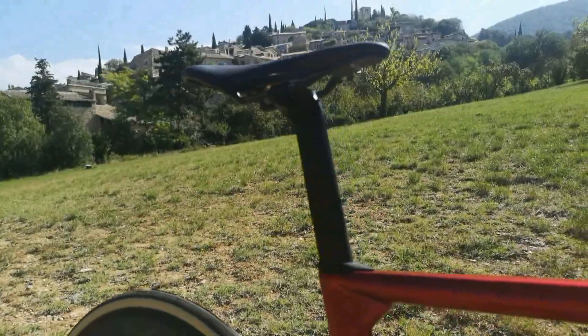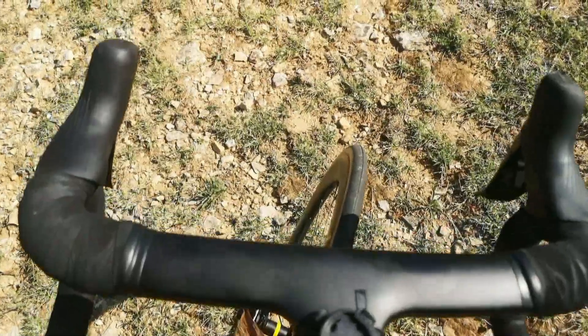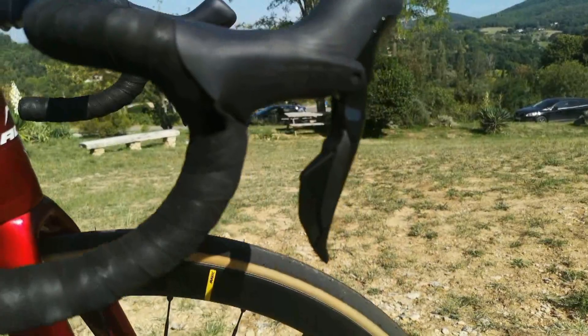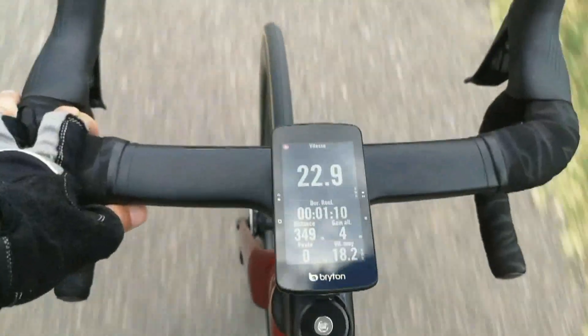Tige de selle Hero de chez Adris, c'est la Selle Italia pour le design. On se retrouve avec le cintre Aero Adris, tout en monobloc. Très très performant. Un peu étroit au niveau du pilotage pour la prise en main, mais vraiment très très performant et très très précis.